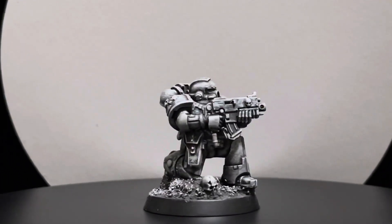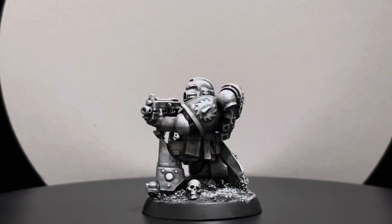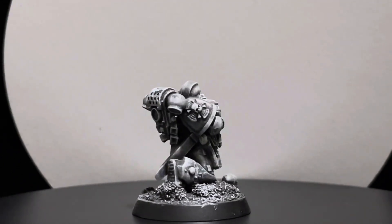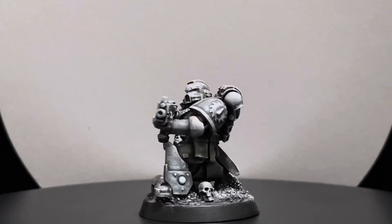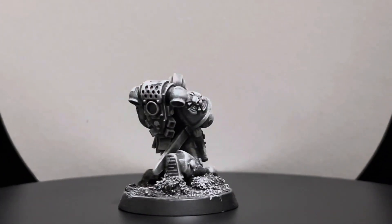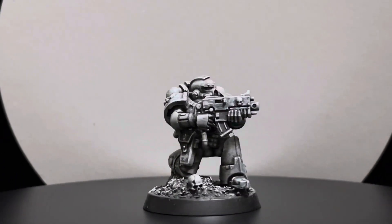And this is the guy in all his glory. I think he's from the chapter World Eaters or Flesh Terrors — yeah, Flesh Terrors is the chapter, if I'm not mistaken. Can somebody correct me in the comments? But I'm very happy with the pose.